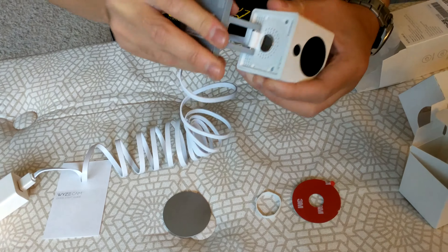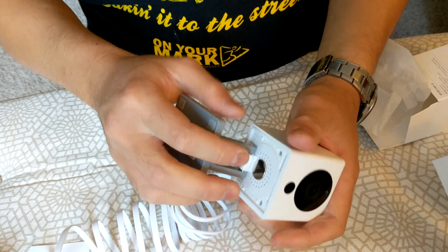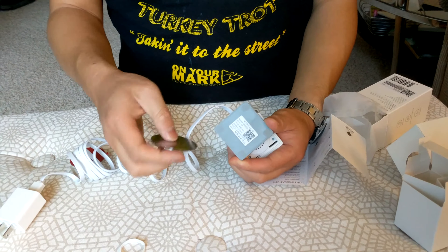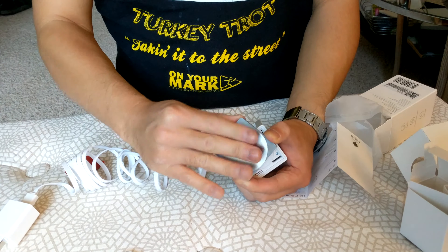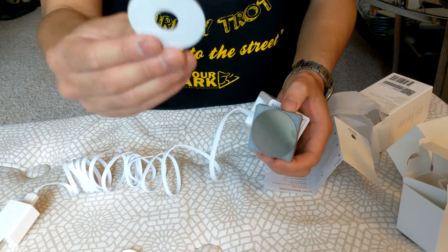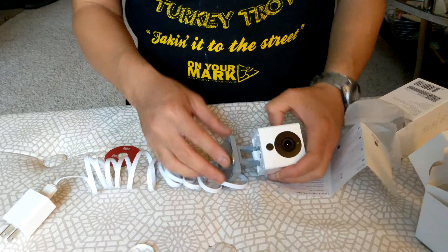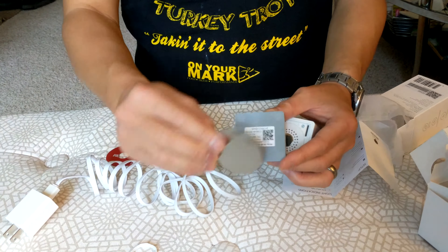This part right here is magnetized, so you place this piece of metal that they give you right here, and then you can mount it on a wall and attach the camera to it. The magnetic connection makes it easy to attach and detach.